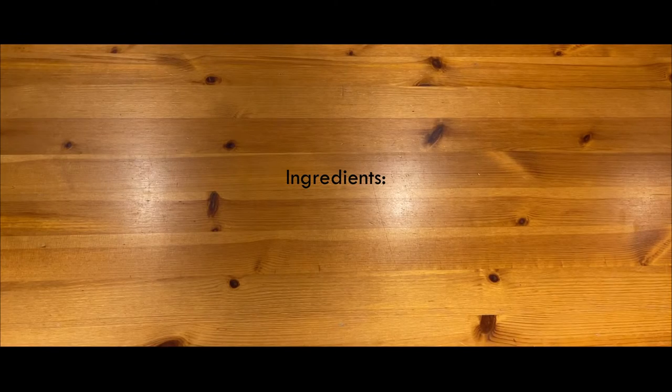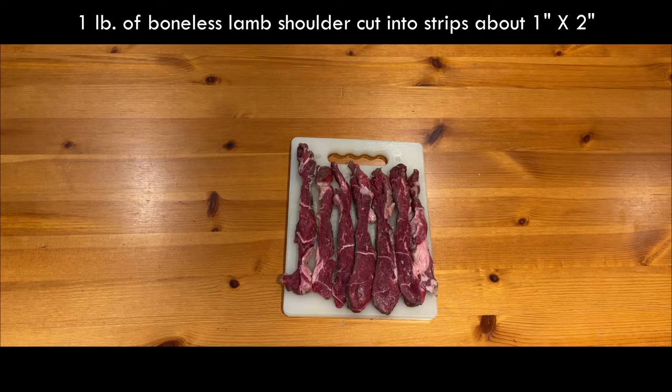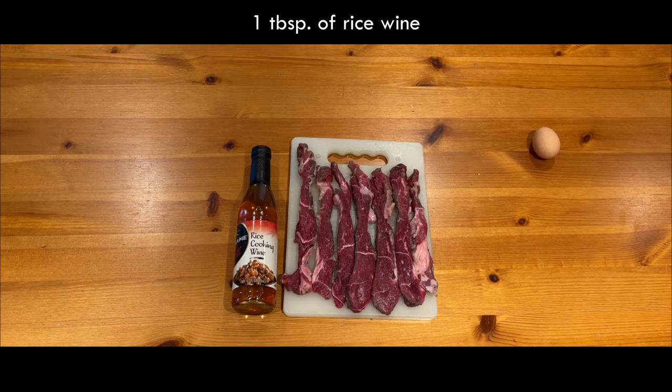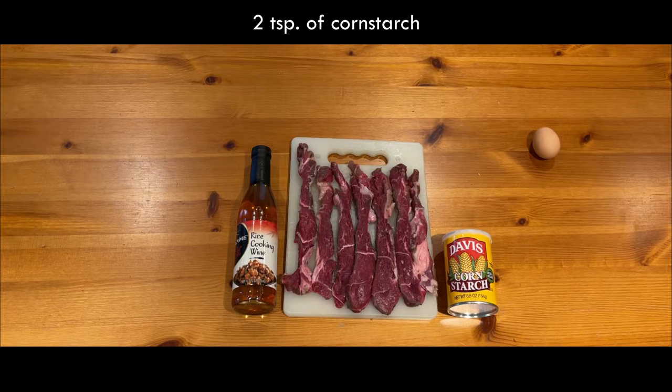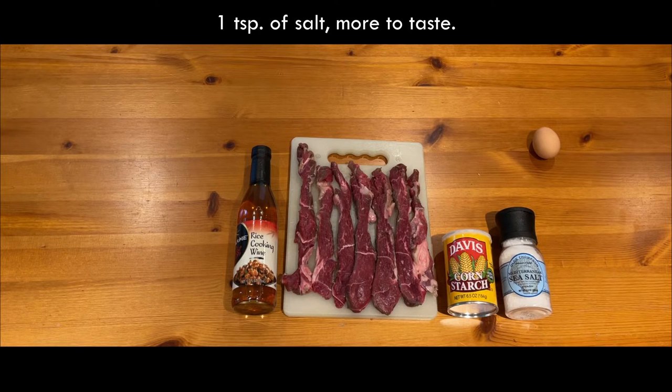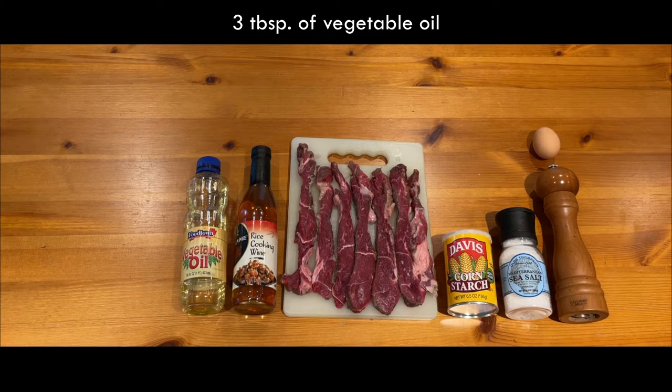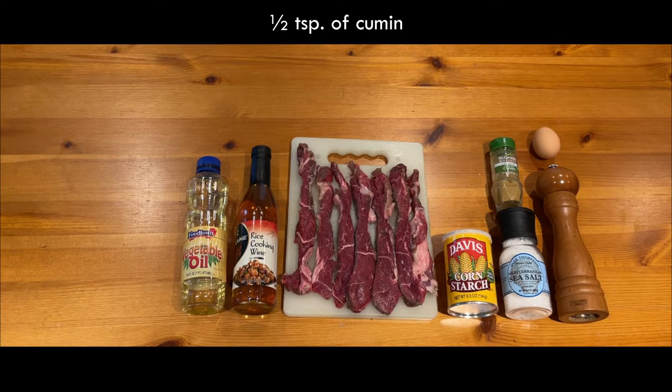This is what you'll need: one pound of boneless lamb shoulder cut into strips about one inch by two inches, one tablespoon of egg white, one tablespoon of rice wine, two teaspoons of corn starch, one teaspoon of salt — more to taste — a half teaspoon of black pepper, and three tablespoons of vegetable oil.